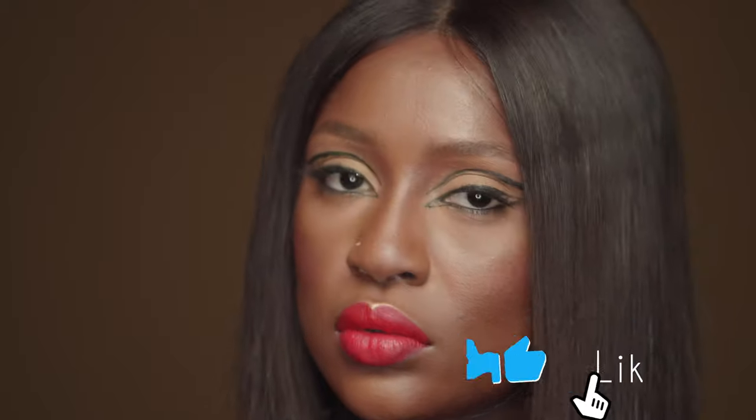I'm going to use a blush from NARS called Exhibit A. And there you have it, guys — the finished look! Thank you so much for watching. Please give this video a thumbs up, subscribe, and hit that bell button to get notifications for my next video. Until next time, goodbye!